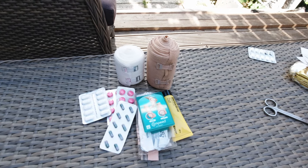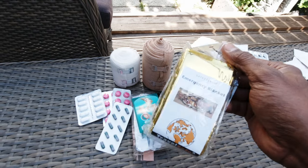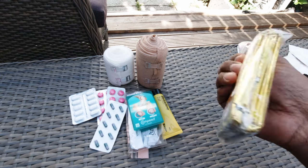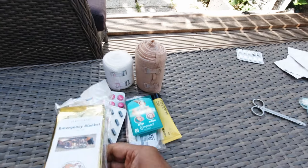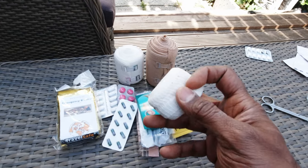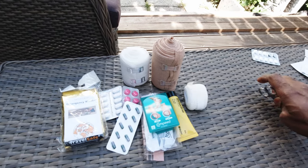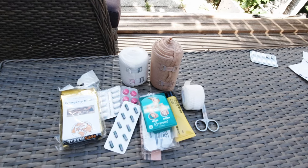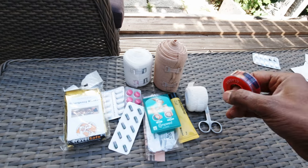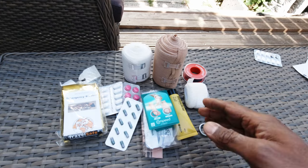I have an emergency blanket — in case I need it or someone I'm traveling with needs it. I also have some gauze for dressing wounds, a pair of scissors to cut it with, and some gauze tape to tape up wounds. The scissors are useful for cutting everything up as needed.